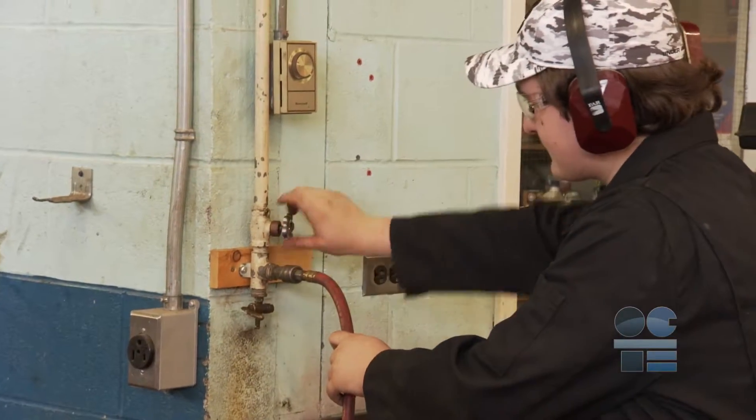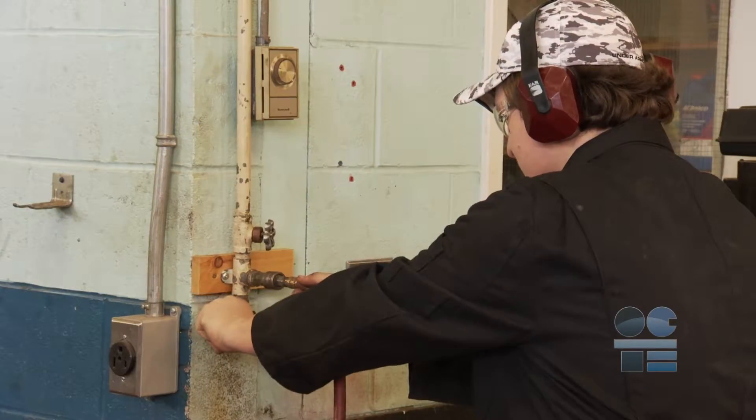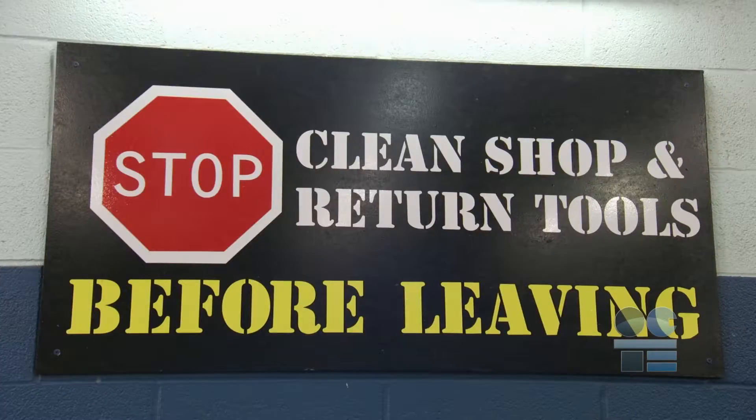Once you are finished using the impact gun, turn off the air pressure before disconnecting it from the air line. Bleed the air out. Wipe clean the impact gun, attachments, and air line. Return them to their proper locations.